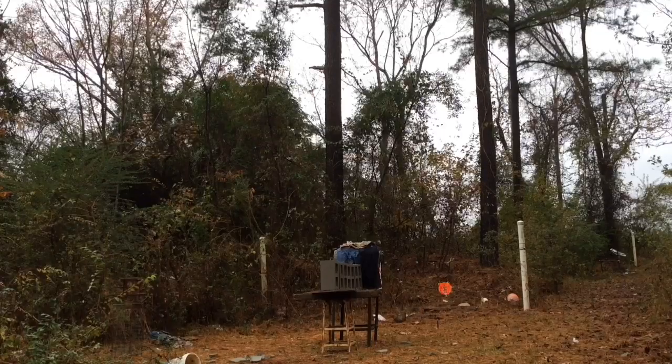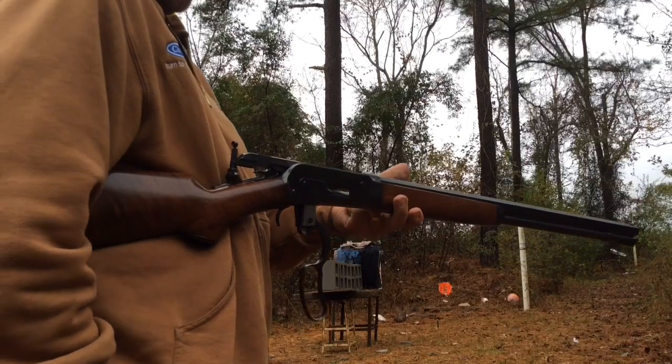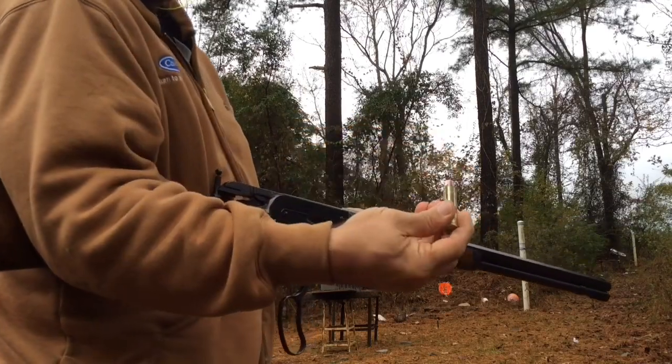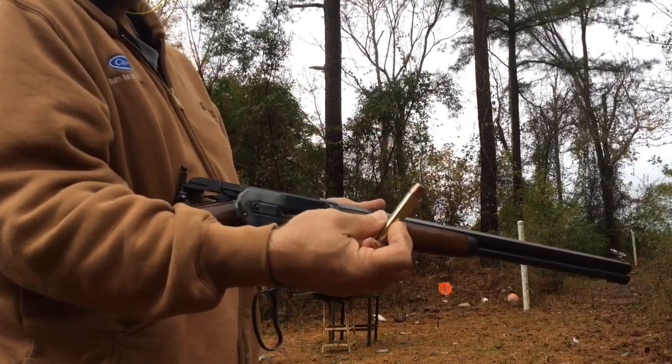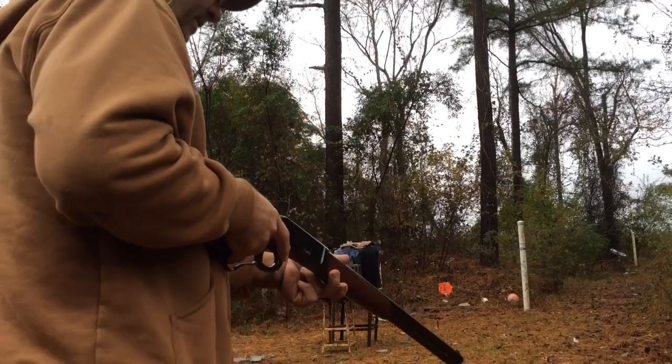All right, 50-110 up. This 50 BMG bullet turned around backwards and cut off — I'm gonna try it out and see what she'll do.